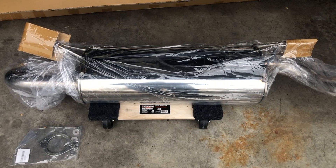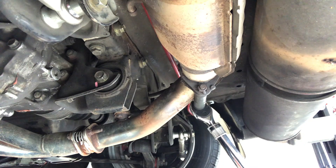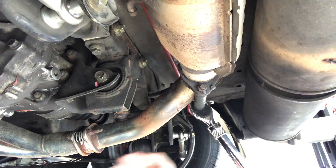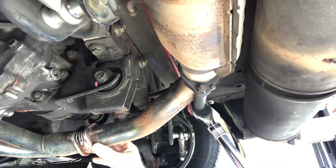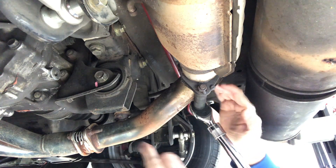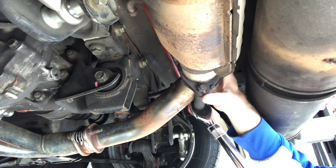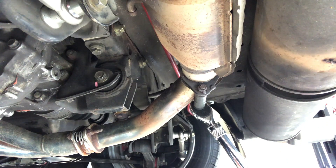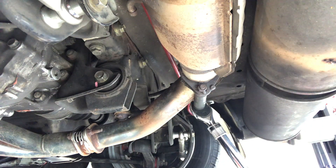Alright, let's get the old one off. On my MR2 there's a connection point right here — my headers lead into a collection tube, and this is just a short little pipe. The cat is right here, so if I take this connection off I can take the whole muffler and cat down at the same time. That's the plan.